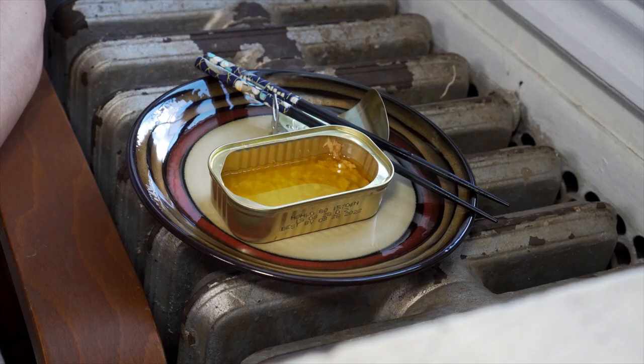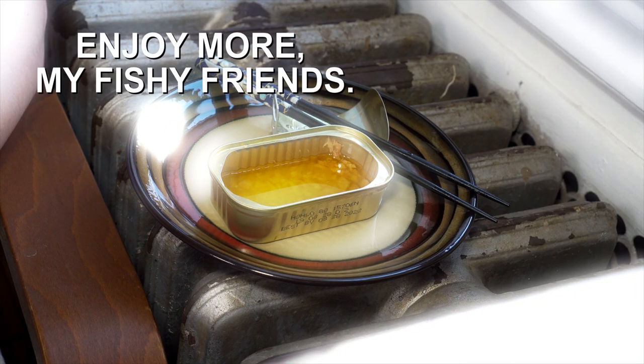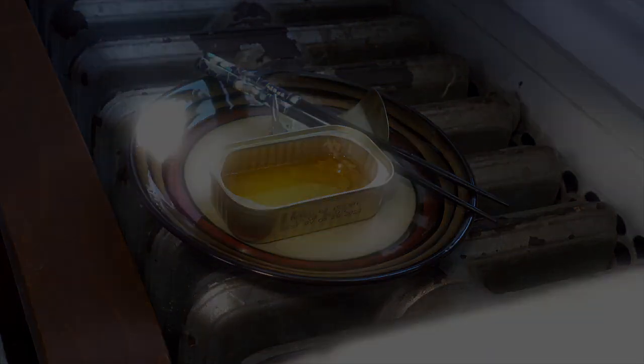So full of protein, all that good fish oil — everything you need. Anyway, thanks for doing this with me. Have a great day. See you next time. Bye-bye.